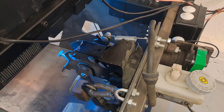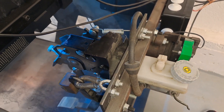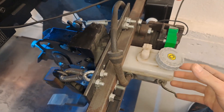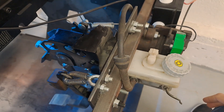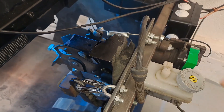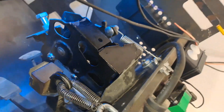Since these pedals are from a real car, they originally had a brake booster, but I needed to remove it and put the master cylinder directly on the pedals. I also needed to make a little rod that connects the brake pedal with the master cylinder, and this is how it looks.